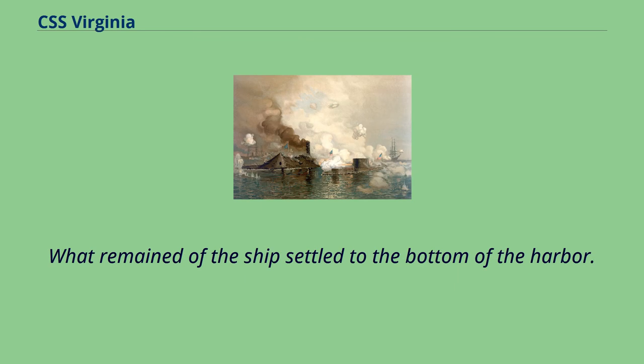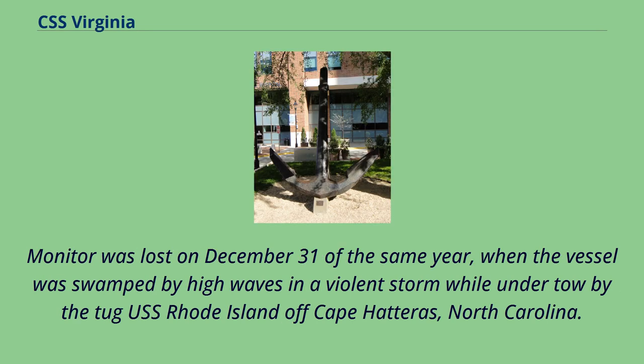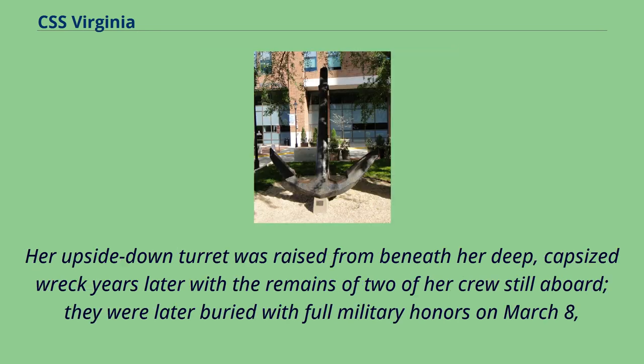Only a few remnants of Virginia have been recovered for preservation in museums; reports from the era indicate that her wreck was heavily salvaged following the war. Monitor was lost on December 31 of the same year, when the vessel was swamped by high waves in a violent storm while under tow by the tug USS Rhode Island off Cape Hatteras, North Carolina. Sixteen of her 62-member crew were either lost overboard or went down with the ironclad, while many others were saved by lifeboats sent from Rhode Island. Subsequently, in August 1973, the wreckage was located on the floor of the Atlantic Ocean about 16 nautical miles southeast of Cape Hatteras. Her upside-down turret was raised from beneath her deep, capsized wreck years later with the remains of two of her crew still aboard; they were later buried with full military honors on March 8, 2013, at Arlington National Cemetery in Washington, D.C.